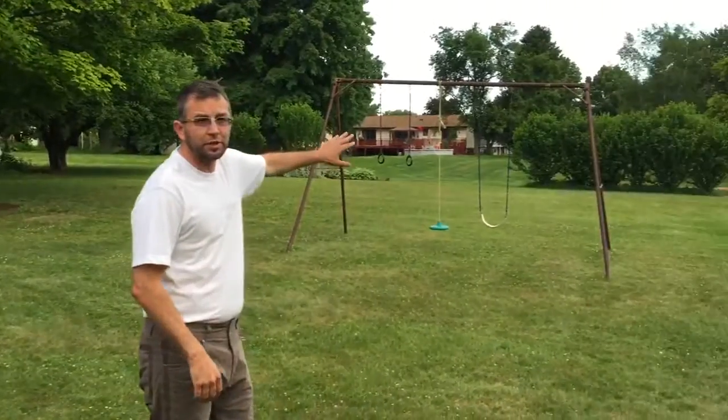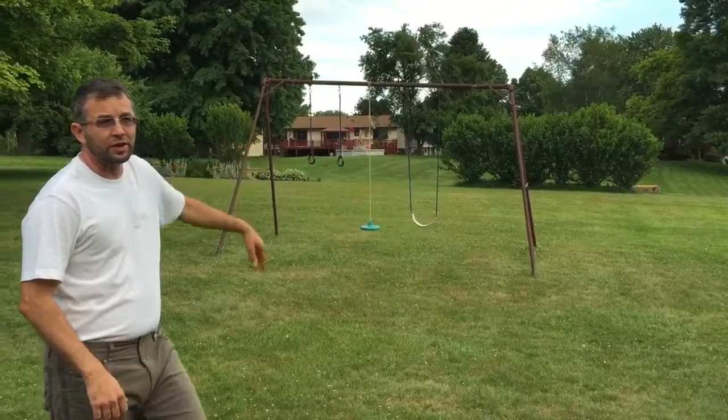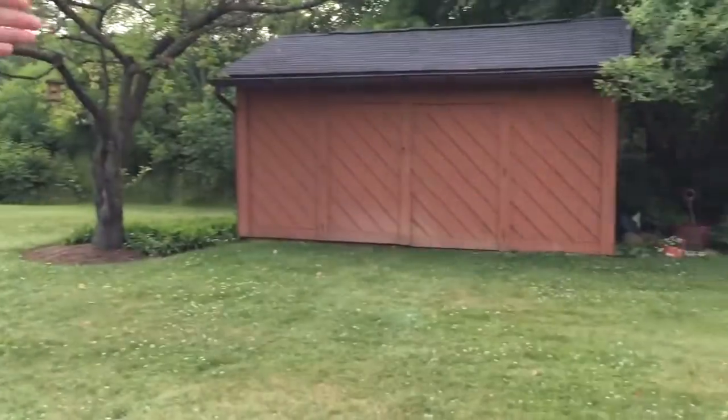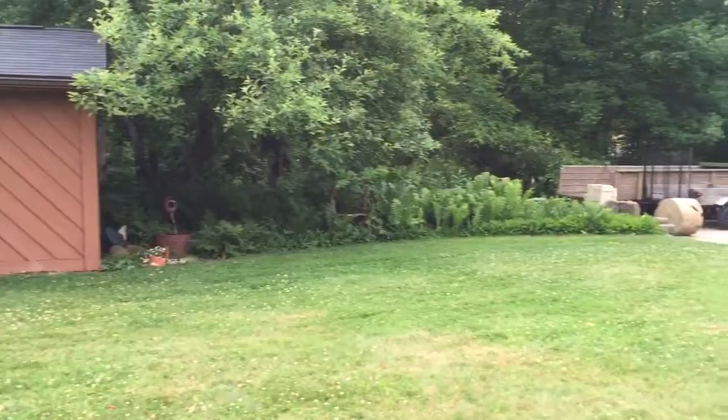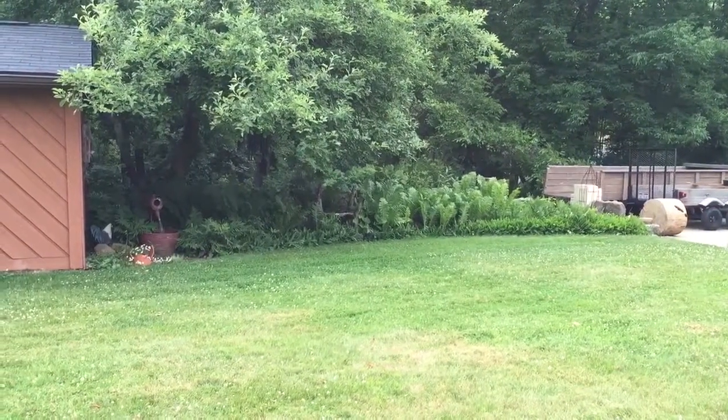You see something like the Rose of Sharon back here — a lot of opportunities for mosquitoes there. You can also see over the side yard here a lot of vegetation. We ran along the side yard. Those mosquitoes come out of those leaves and get everybody in the driveway.